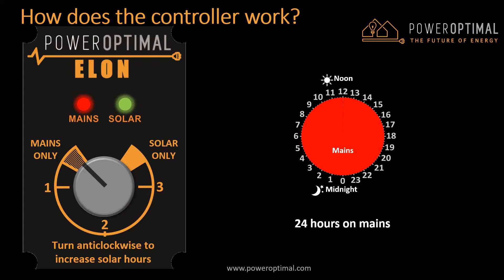Here is a 24-hour clock to help make the picture clear. A 24-hour clock has 24 hours indicated in a circle. Noon is at the top and midnight is at the bottom. With the setting on mains only, the system will use mains power 24 hours a day, as indicated by the red color on the 24-hour clock. When you turn the dial to outside of the mains only zone, the Elon will start switching between mains and solar at different times of the day.